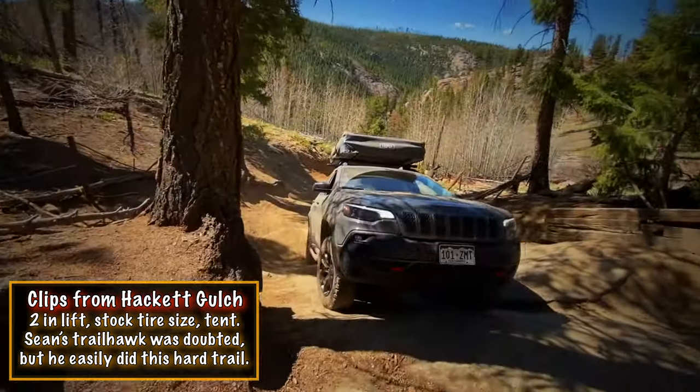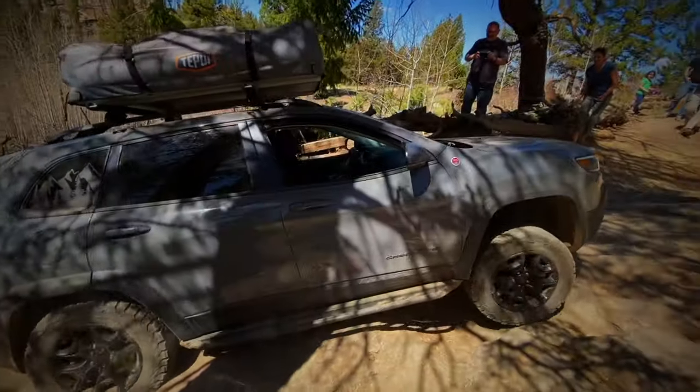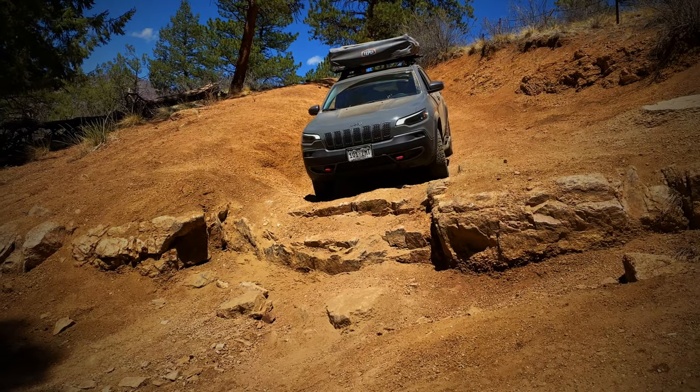One of my favorite things about owning this is doing obstacles with people with built-up Wranglers and having them look at me and wonder how I got a crossover to where they were at.